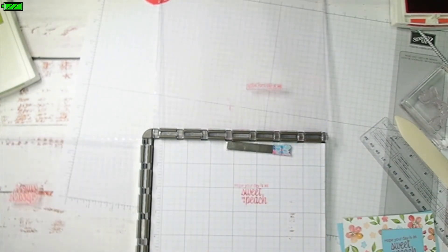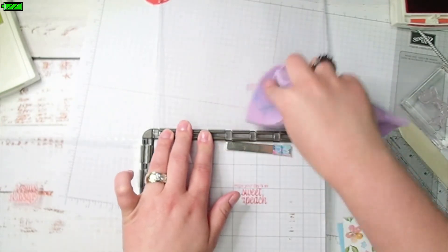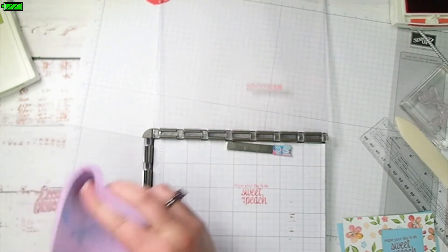I'm going to use my Simply Chamois, just slightly damp, to wipe these off and make sure I don't have any ink on my plates.